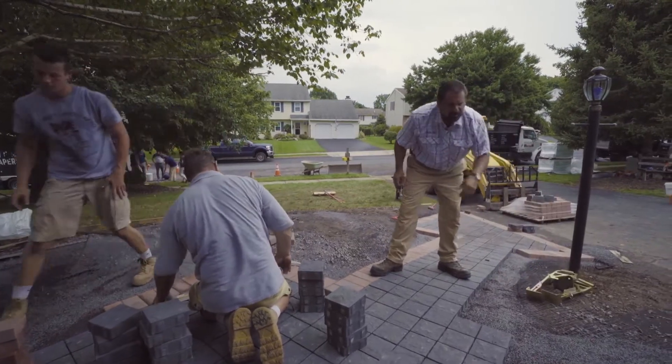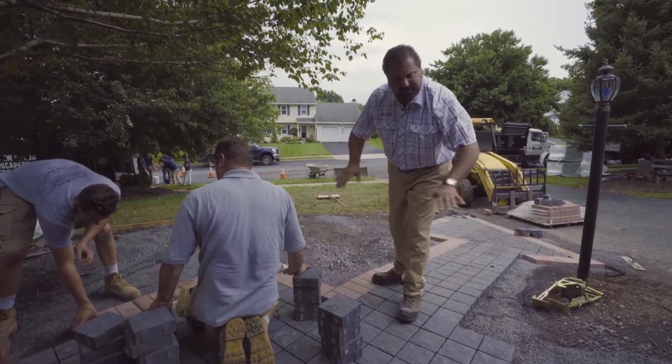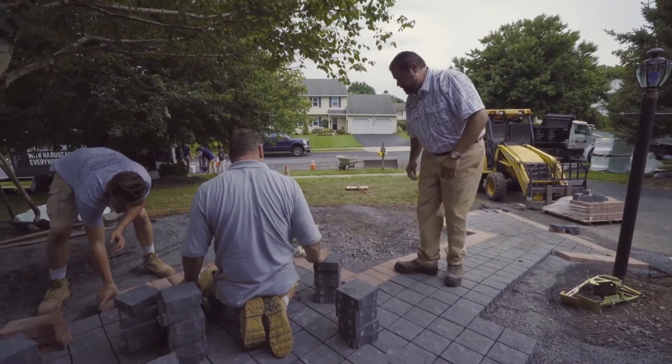Our bedding layer is in — the one-inch number eight stone bedding layer. It's graded, doesn't need any compaction, and we can lay right on that surface.